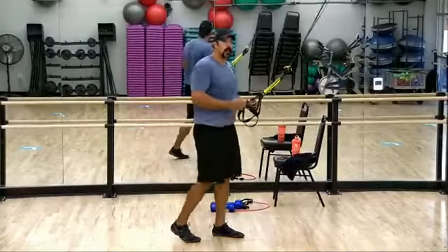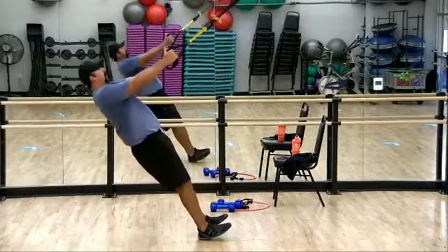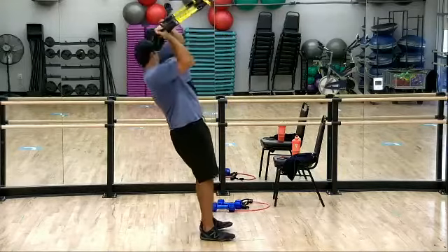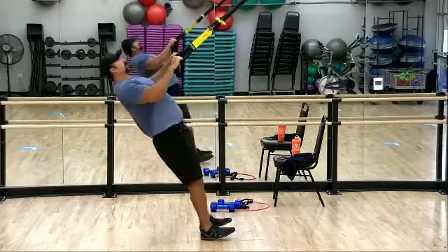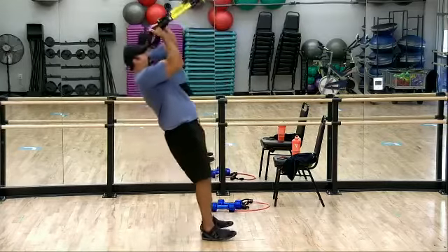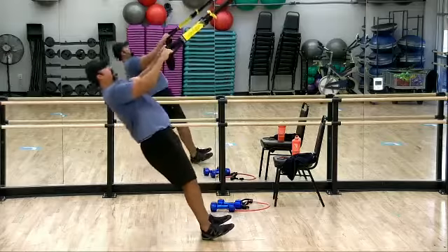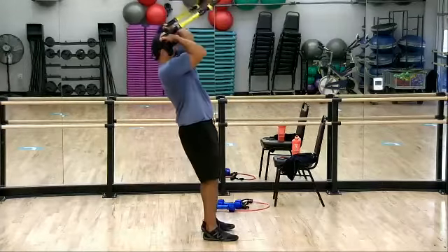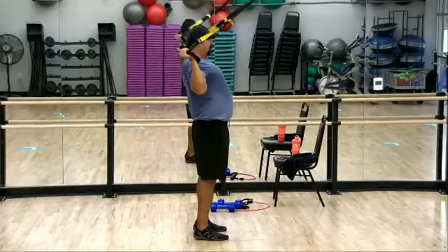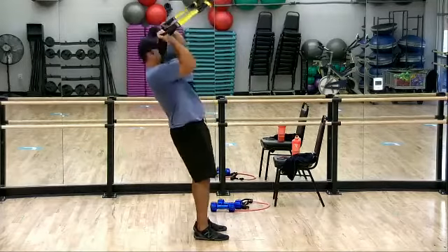We're going to do a little combo move — a W row into bicep curls. On the W row, we get external rotation; then a bicep curl, keeping the elbows nice and high. On that W row, focus on that squeeze — trying to lead with the fist, meaning getting that fist further back than the elbow. Combo moves like this are really good for your brain — having to switch up, having to think while you exercise, makes for better engagement.